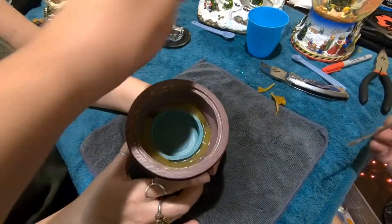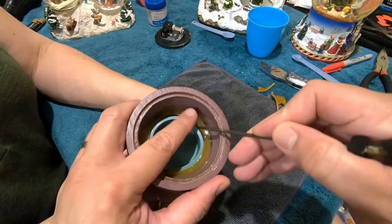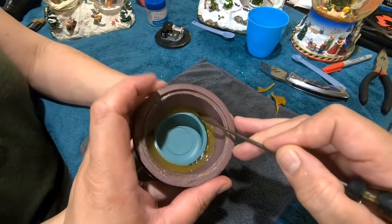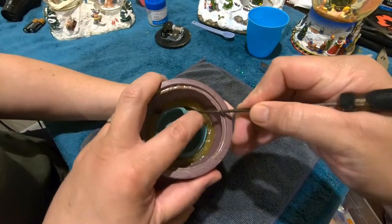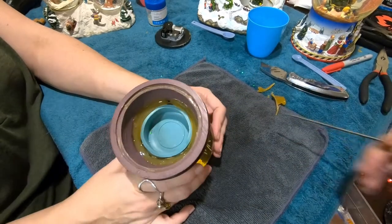Now I'm just going to make sure the cup isn't stuck anywhere — going around to make sure it's loosened. Some water just splashed out; I hope I didn't get any water in the lens. The lens looks good. Gotta keep checking that lens to make sure I don't have anything on there.